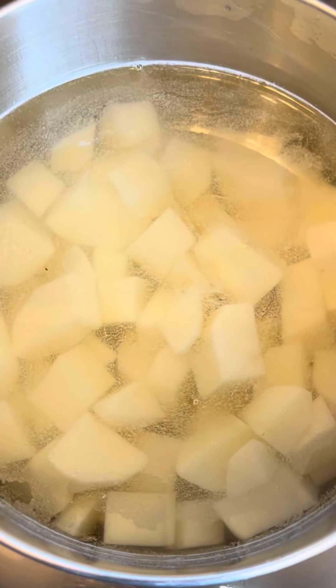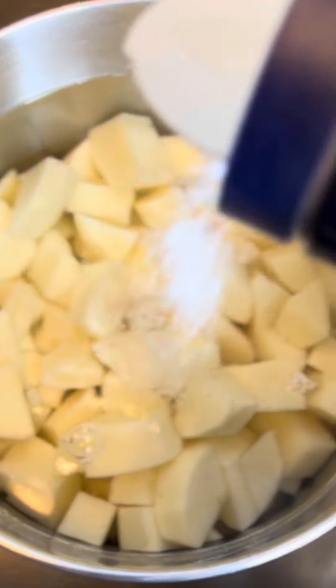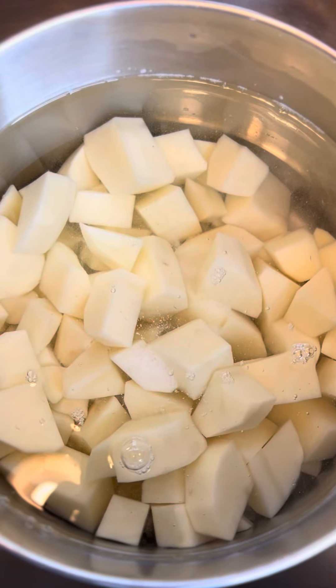Now you want to drain this and add fresh, clean water. We're going to add about a tablespoon of kosher salt. Now place them on the heat and bring them to a boil for 15 to 20 minutes, or until they're fork tender.